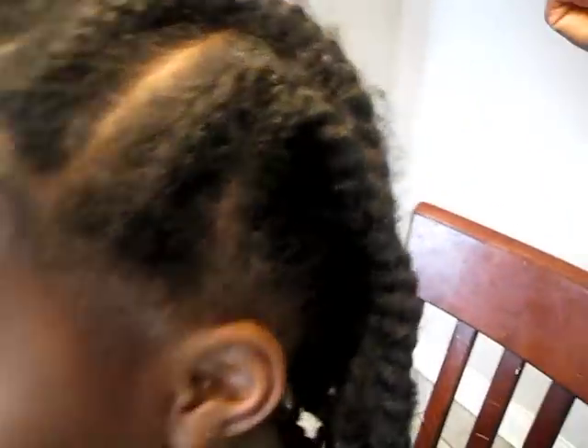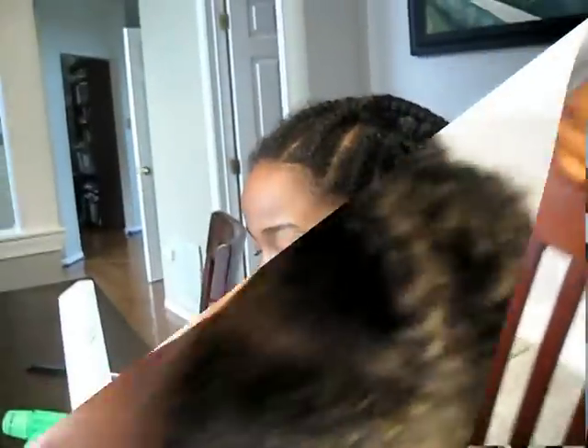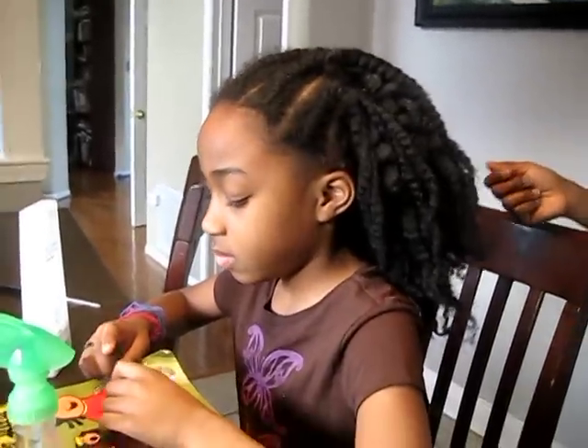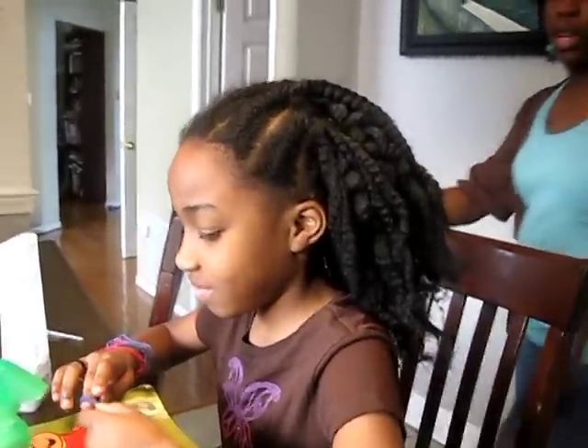Okay, came out with no problem. So I've taken her hair down — it came down very easily. As you can see, her hair is a little fuzzy. It stretched out her hair a lot.